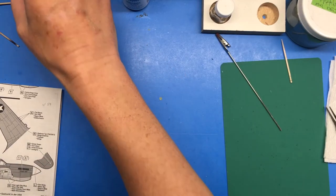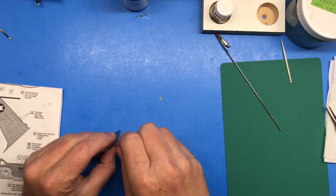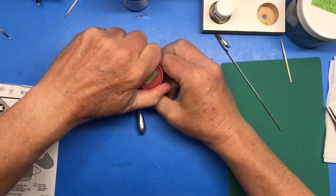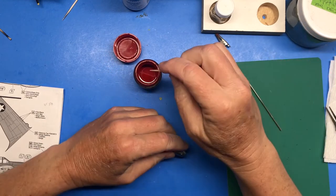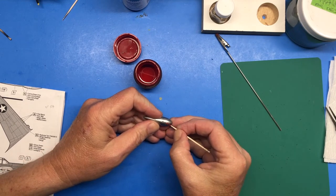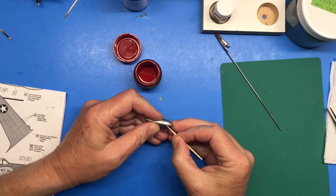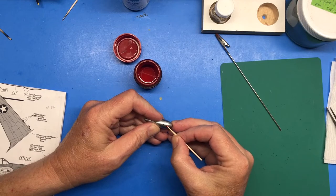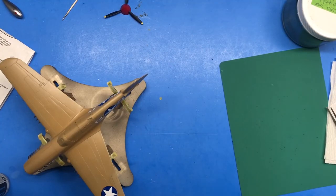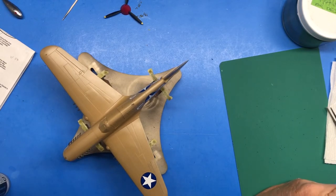Got it glued together and set aside to dry. I almost forgot I need to paint that cap there red — I'm not really sure it's supposed to be red but that's what I'm going to do. Since I just mixed this up I'll just use this and cheat a little bit.